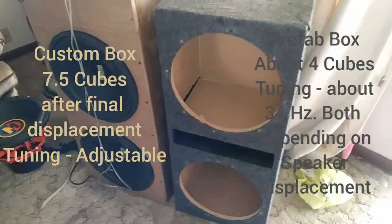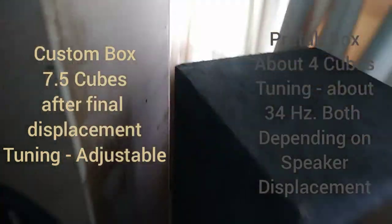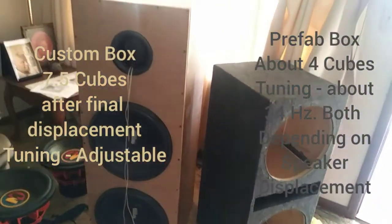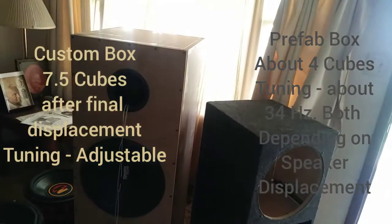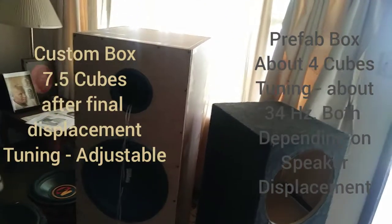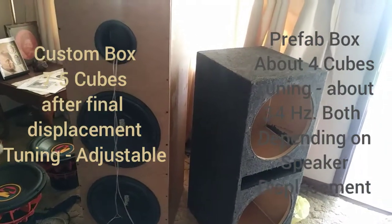Just a little size comparison, and as y'all can see we got the little four inch port in there for right now while we're waiting on our other port to get here.